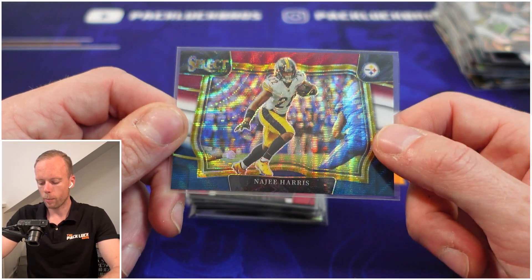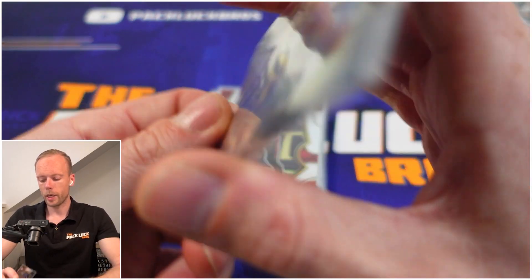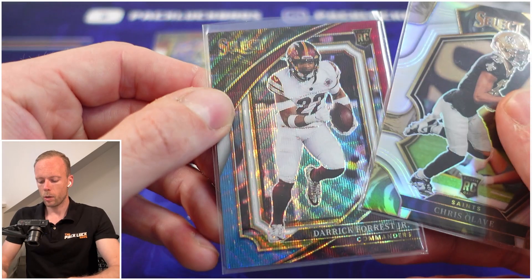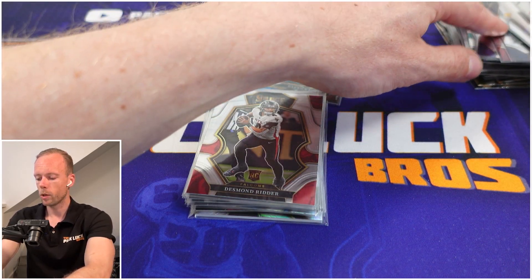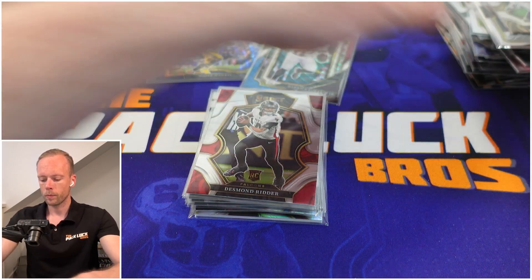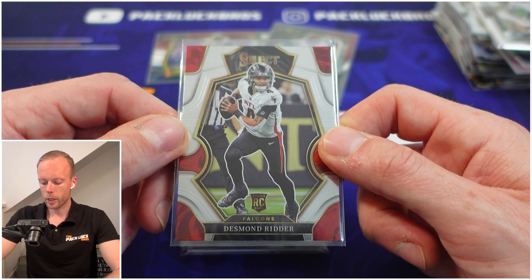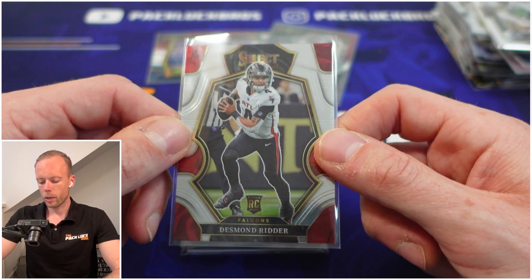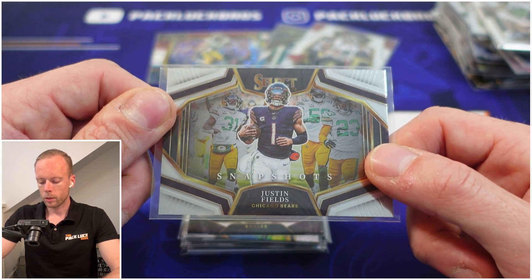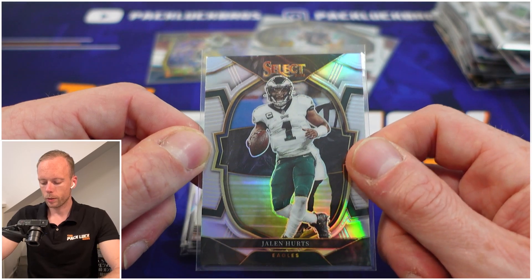Najee Harris on the red white and blue field level, numbered to 275. We've got 275, 149, and AJ was 249 — they're all over the place with the numbering, you get the bigger picture. Then Desmond Ritter, starting quarterback for the Atlanta Falcons, on the premier level — not numbered, not silver.